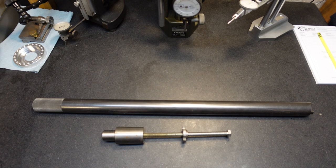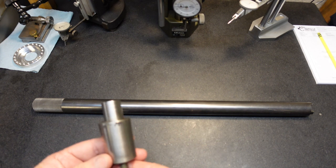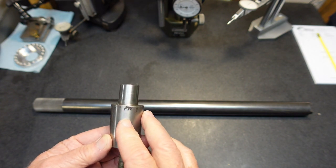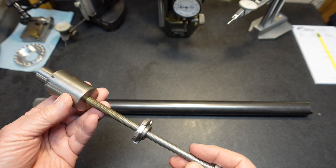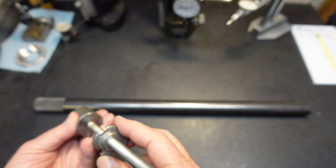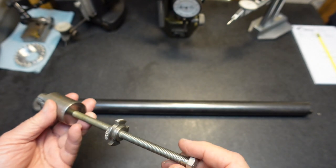With the three-jaw chuck in place, you can go ahead and have a stop to have the pieces go against. We have a unit right here that fits in the front of the Clausing — the taper on the Clausing. A long bolt, and then there's a nut here to go ahead and secure it once it's in place.